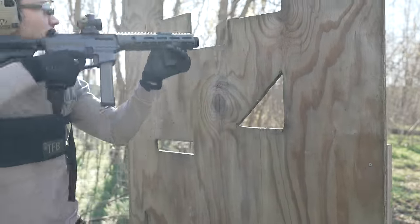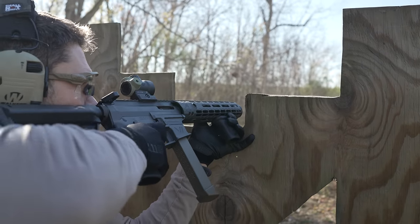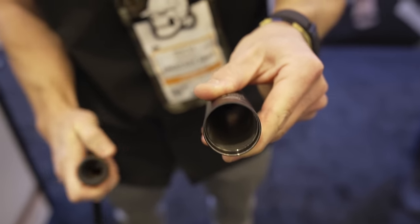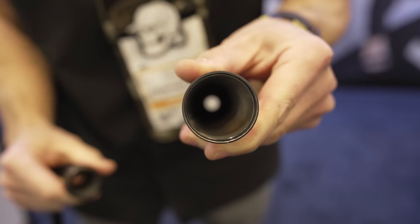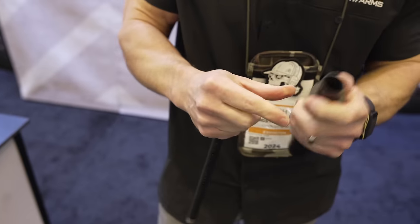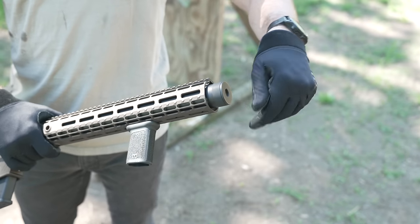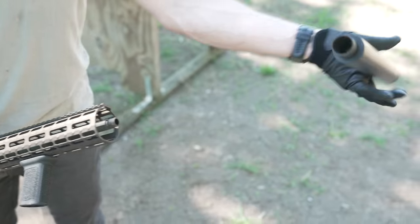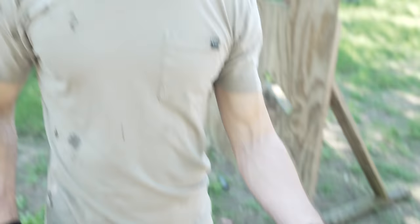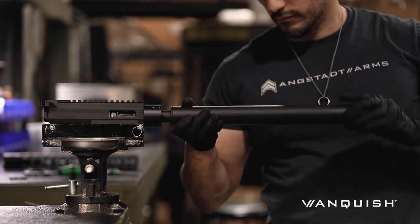The Vanquish — the MP5 SD in AR9 format, the MP5 SD for the common folk, if you will. The interesting part, with pros and cons, is that the shroud suppressor used by the Vanquish has no baffles, unlike the MP5 SD. A con likely means the Vanquish is probably going to be louder than an MP5 SD — in my experience with both platforms, I think this is true, although admittedly it's been a few years since I've shot an MP5 SD and I haven't metered either one. However, one huge plus is that the Vanquish suppressor shroud is the easiest suppressor to maintain you've ever owned. It looks like a Maglite body and simply unscrews from the barrel for easy maintenance. It's a steel tube.